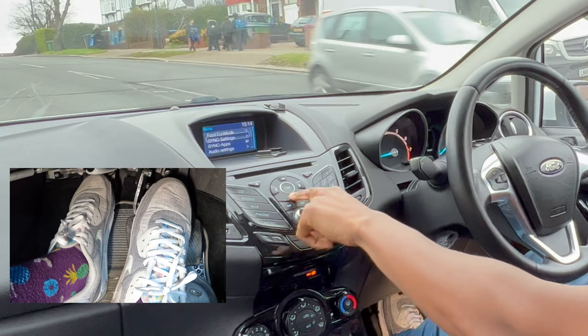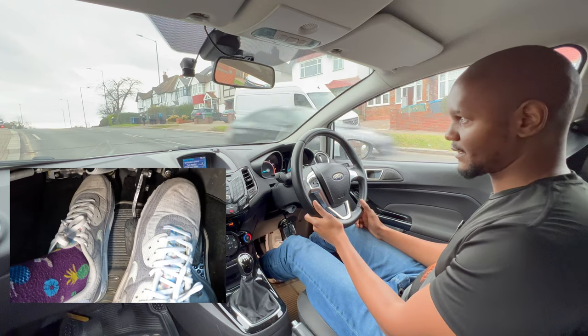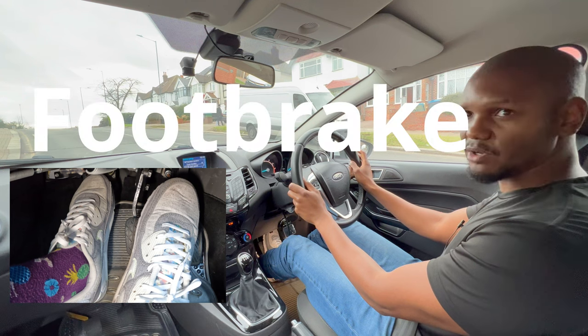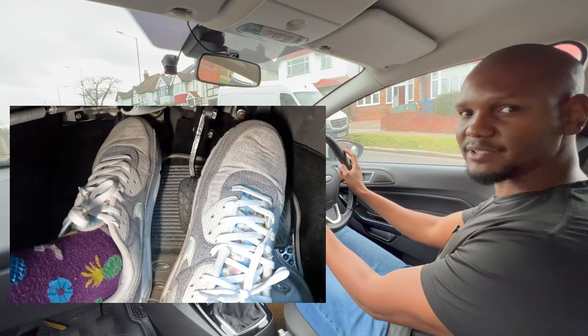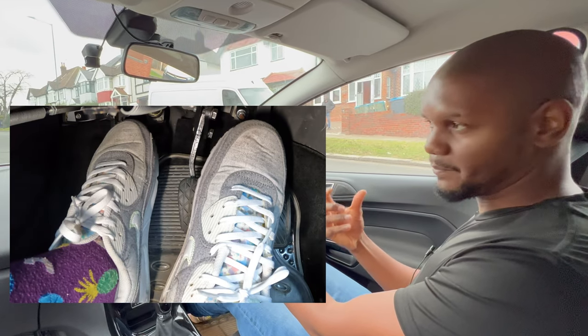If your car hasn't got hill assist, let me turn it off to show you — if you come off the brake the car's going to roll back straight away because we're on a hill. To prevent that, if you don't use the handbrake technique, you can bring the clutch up to the biting point already with your foot still on the brake.